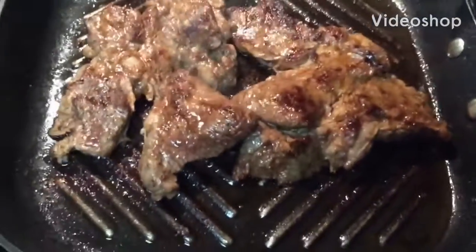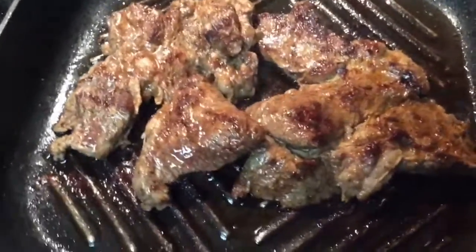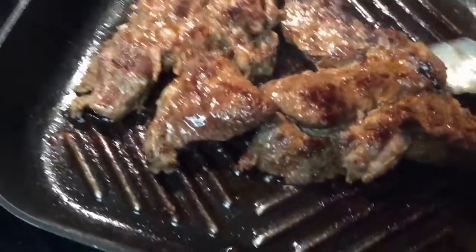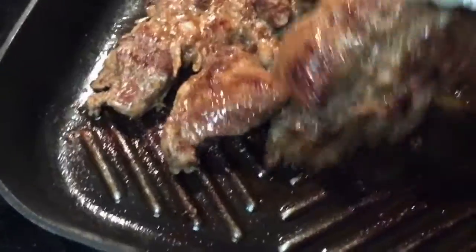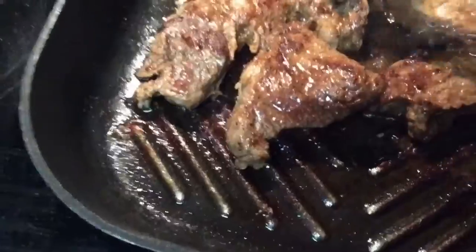Hi guys, how are you doing? I have two beef steaks here and I'm grilling them in my grilling skillet. They're just about brown enough the way I want them, as you can see here.